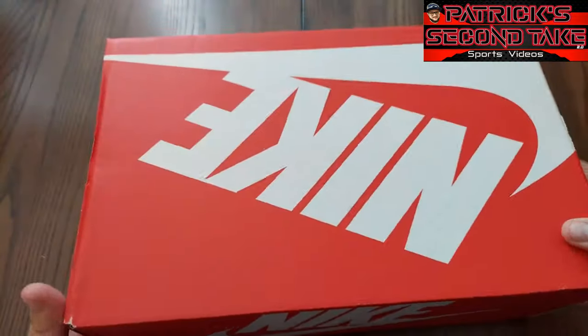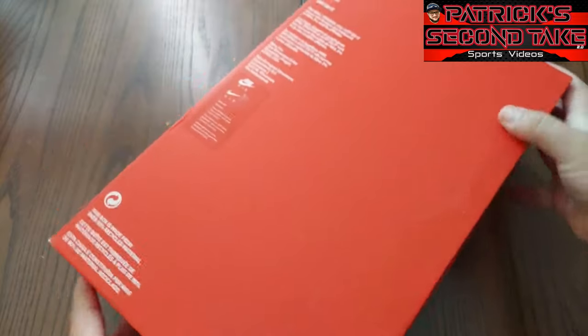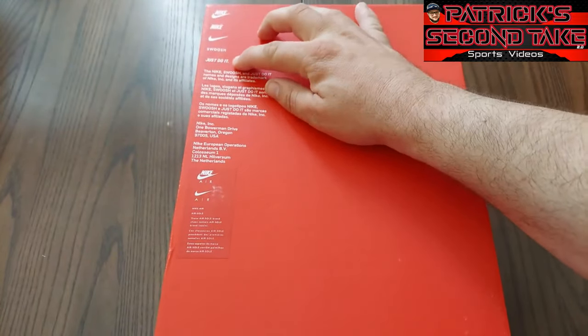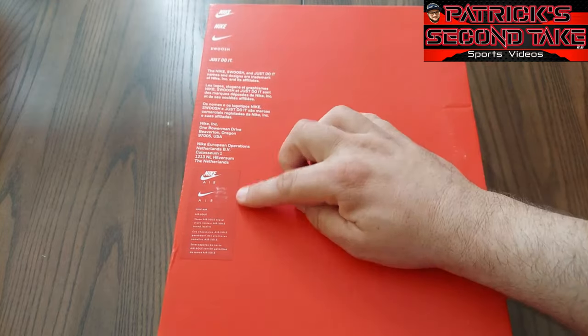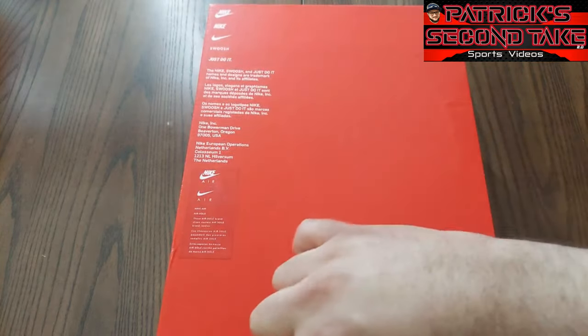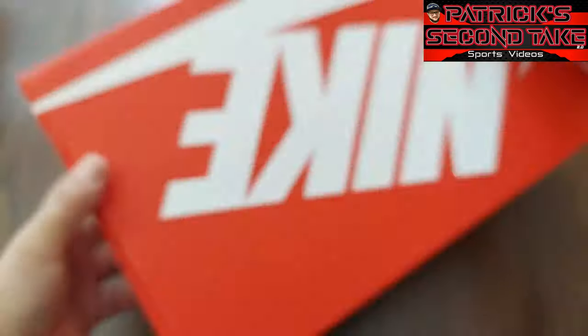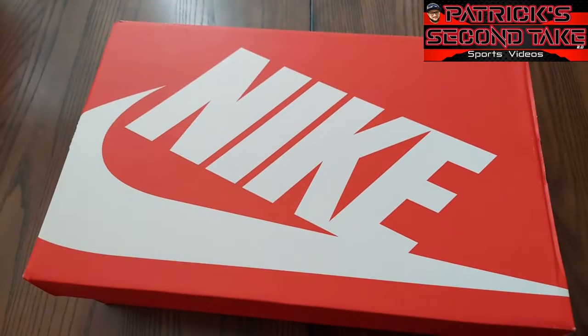These are the Air Griffey Max Ones in Varsity Royal and Varsity Volt — those are the colors. On the back, more Nike logos, and then finally on the bottom you got some Nike branding up here, swoosh, Just Do It, and then a little message and some more Nike stuff. Pretty standard box.